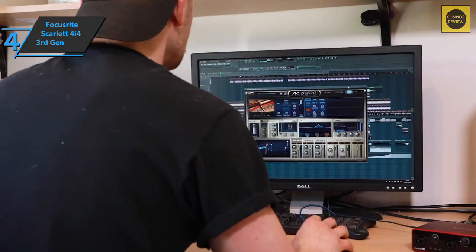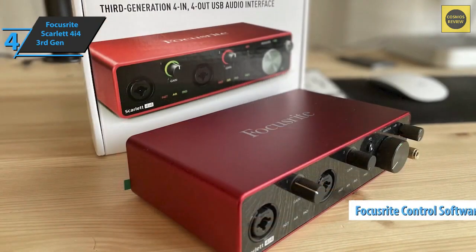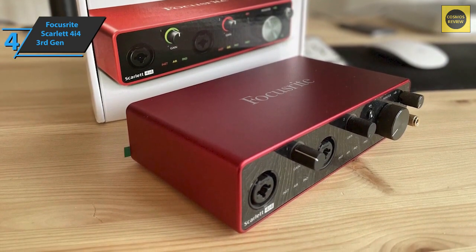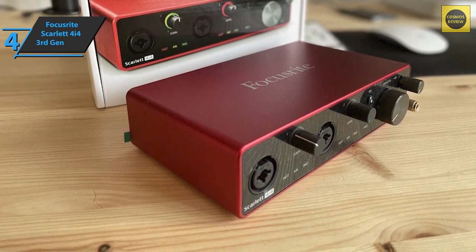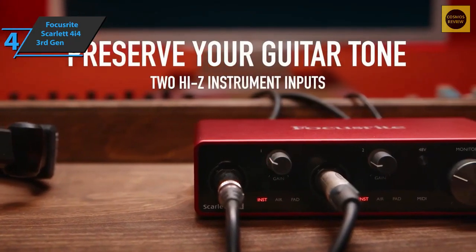The Focusrite Scarlett 4i4 Third Gen is controlled via four pots and a button to activate phantom power required by condenser microphones. Other important features such as input settings can only be accessed via the free Focusrite Control software, available on the manufacturer's homepage. The latest generation Scarlett 4i4 is flawlessly finished and leaves a serious impression quite representative for this price range.